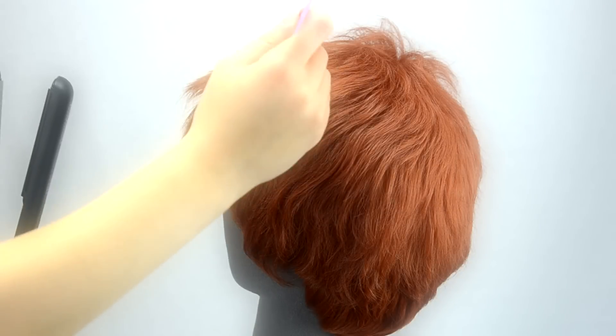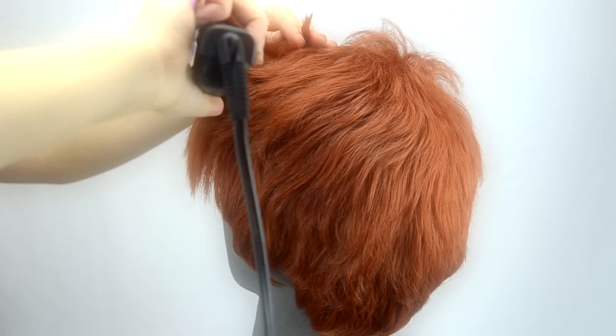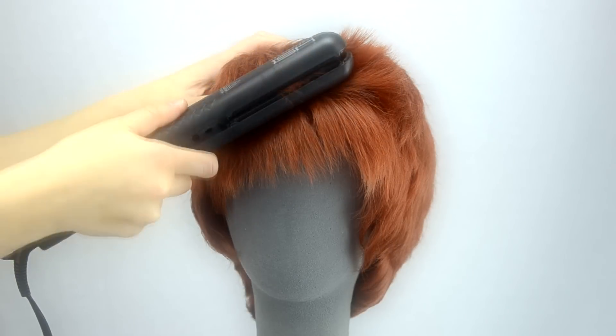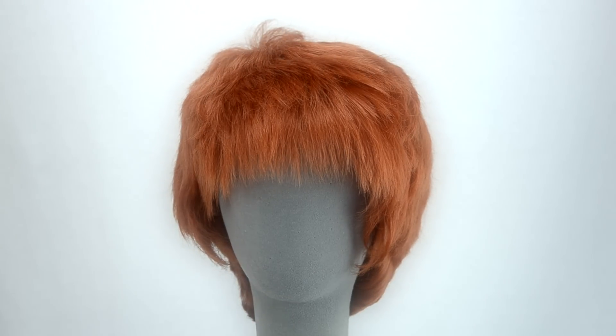If you'd like to flatten the spiky bangs, simply use a flat iron. Set your iron to 280 degrees, not exceeding 350, and run the plates over the fibers, making sure to press the hair down as it cools. Thank you for watching this brief Hermes style guide.